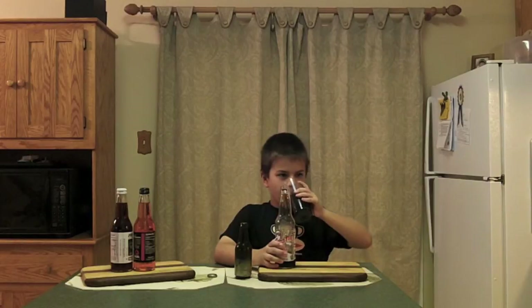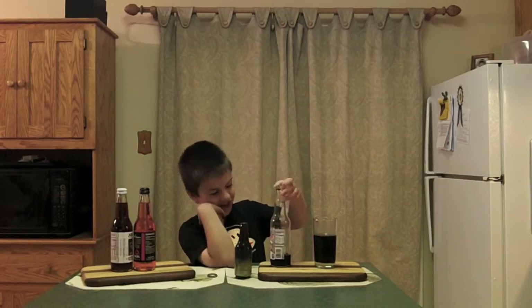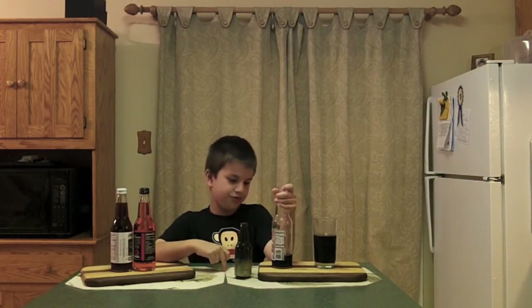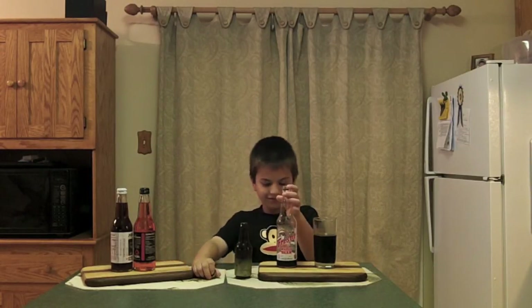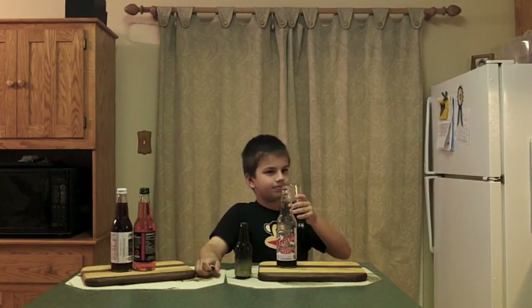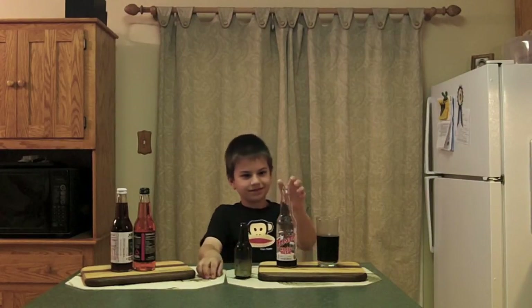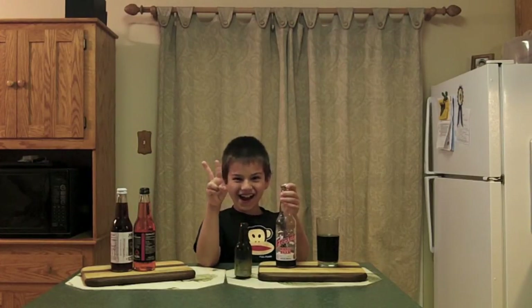So you're giving it between a nine point five and a ten out of ten — and I assume that means you'd have it again? Yeah. So what do you want to say to the folks in closing? You don't have to get this — you can get another soda to try it. But if you just want a regular soda or root beer, this would be a good one to find. You think they'd like it better than the A&W or the mass-produced ones? Yeah. DJ's giving it between a nine point five and a ten because he bumped it up for the date on the bottle — he's a man after my own heart. If you find Frosty Root Beer in your area, give it a shot. Until the next time — peace out!